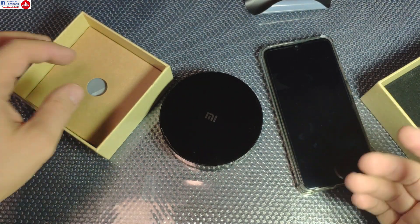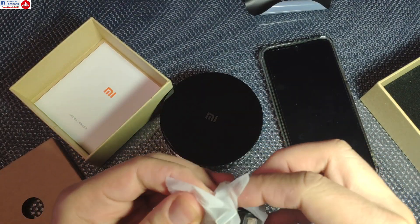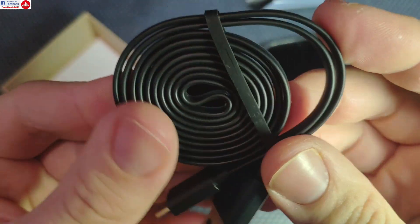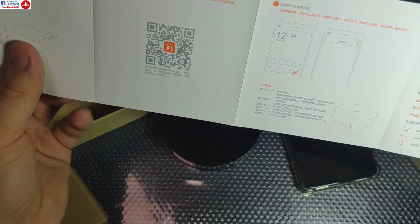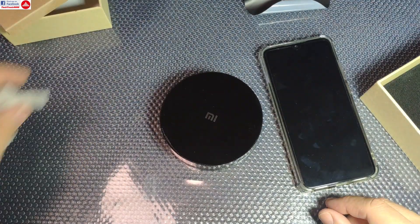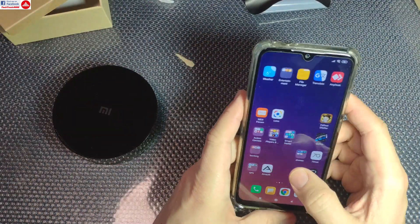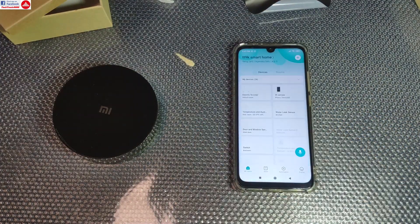I'm going to skip the unboxing because in the box you are only going to get the micro USB cable needed for powering up the device — it's that type of flat USB cable which I really like. It also comes with a small manual, but sadly it's in Chinese, so not very helpful if you're from any other country. But this thing is very easy to set up — you only need the Mi Home app.